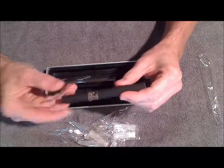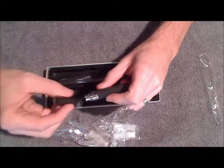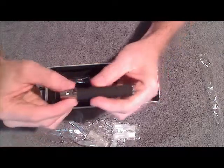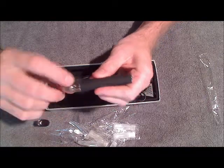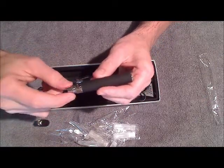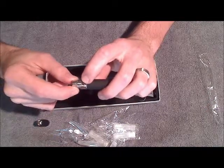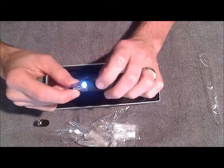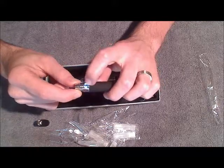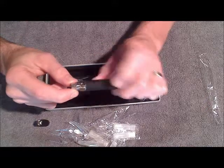Let's go ahead and unscrew the atomizer body. What we've got right here is the battery. You can press the button and you see that it does not light up. These batteries do come with a locking feature. All you've got to do is press the button five times rapidly, and you'll see it blink three times. Then when you press it, it will light up, and that means your battery is ready to go and ready to use.